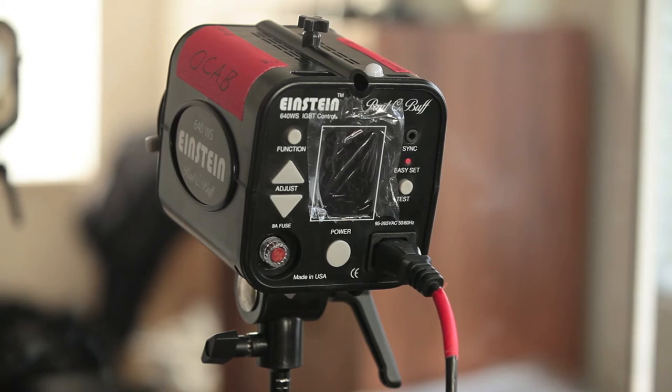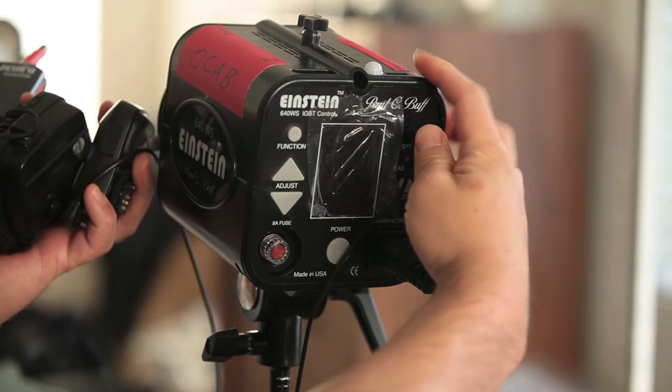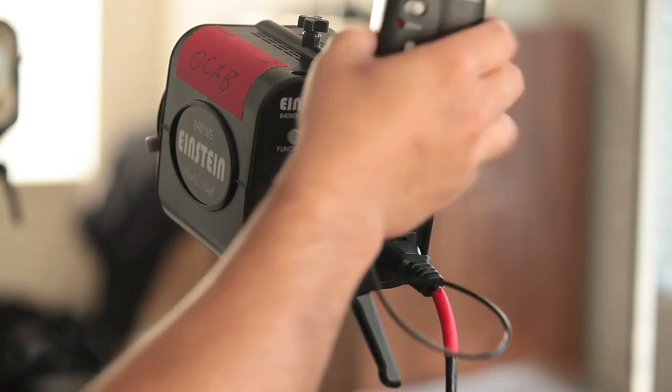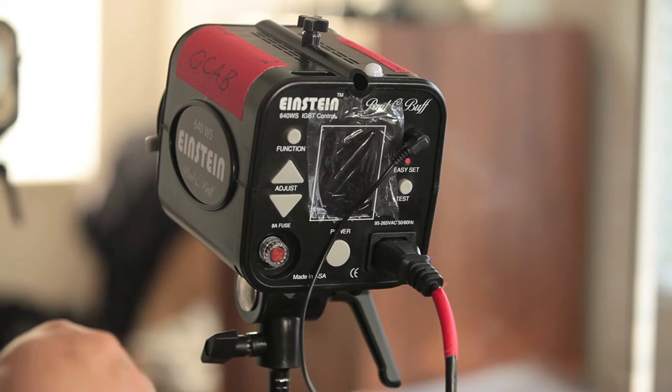Traditionally, most people would use the monosync cables to plug in a radio transceiver or receiver into their studio strobes, as you see here. They'll usually have a dongle or some sort of a cord or Velcro to hold these to the studio strobe.